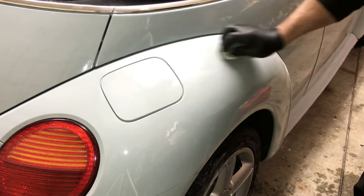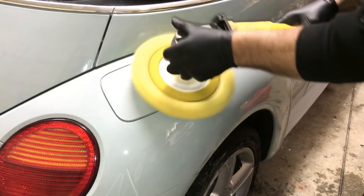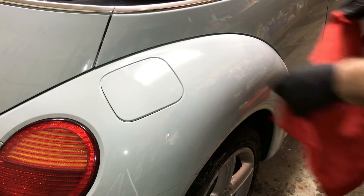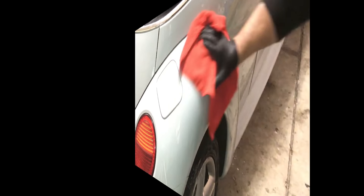All the tools will be in the show more of the video description. Done — grab a microfiber towel and go over it. No orange peel, flat as a pancake — look at that. See those lights up there? Not a ripple in them. That's all you got to do, folks.